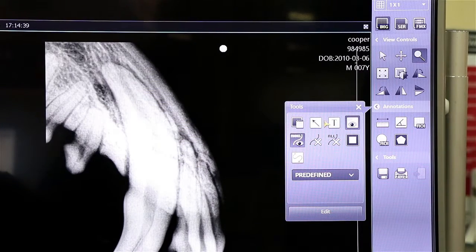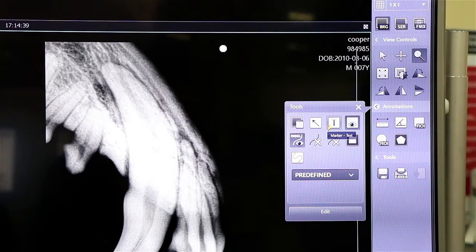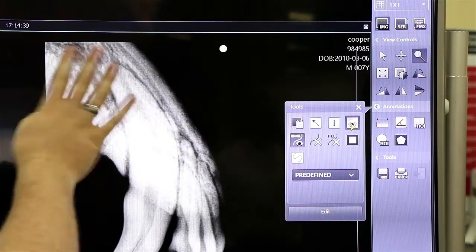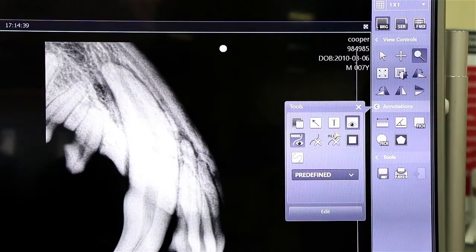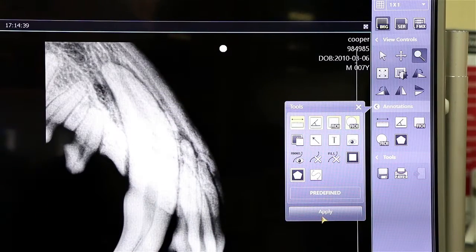Down in the annotations, we have the ability to add arrows and free text, so if you have a few comments you'd like to make you can put them directly onto the image. We also have the ability to show overlays — for instance, if you don't want the owner to see all the rest of the information, you can toggle that on and off so you just have the raw image itself to look at. You can delete all the annotations you've done and start again, and we also have the ability to do freehand drawing.